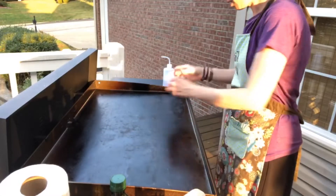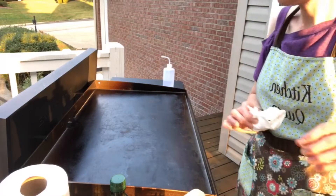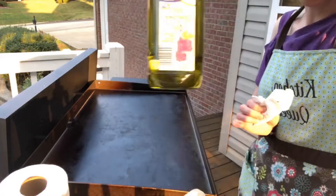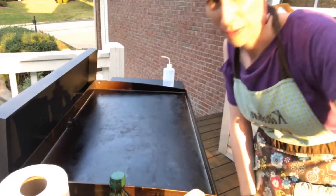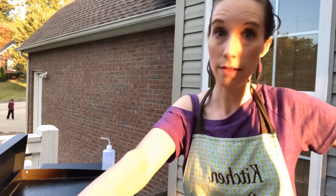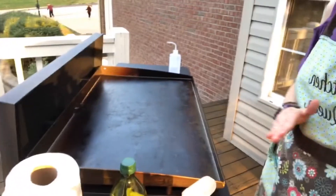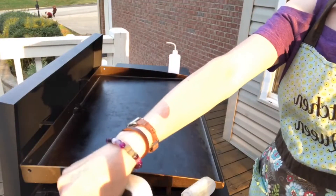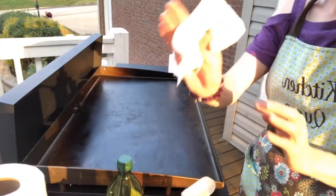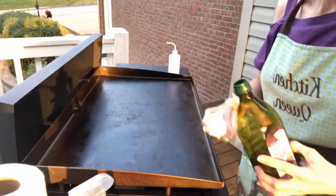Now I have it totally cleaned off, but you have to season it every time you're done. I am using grapeseed oil — you'll get a thousand different opinions from a thousand different people on what oil to use. What oil should you season your Blackstone griddle with? You do you — bacon grease would be legit too. Whenever it's still warm but all the way clean, I pour some grapeseed oil on top and then use a paper towel to make sure it's seasoned all the way across.